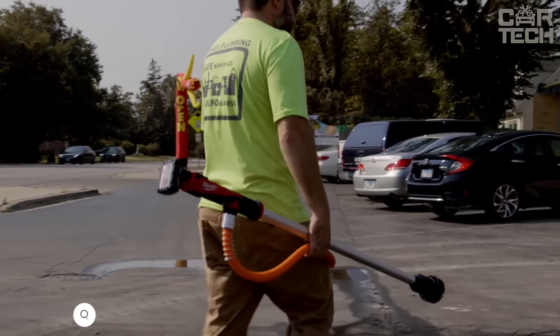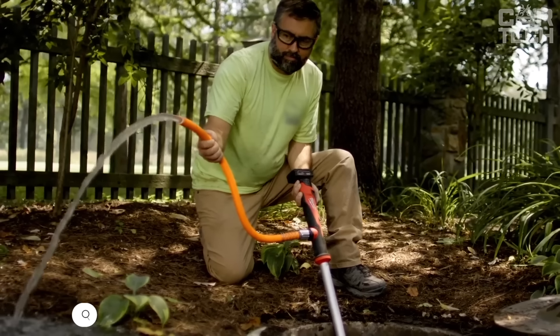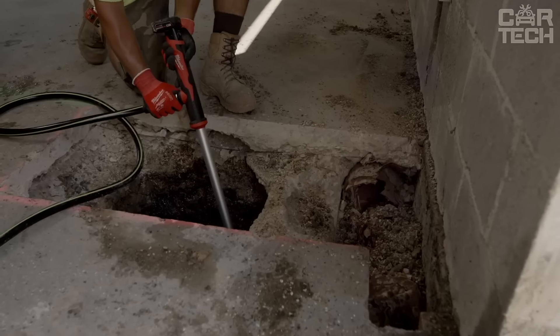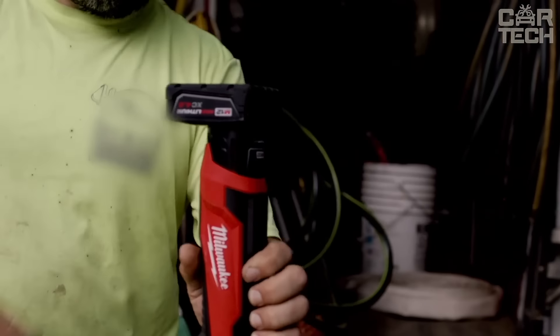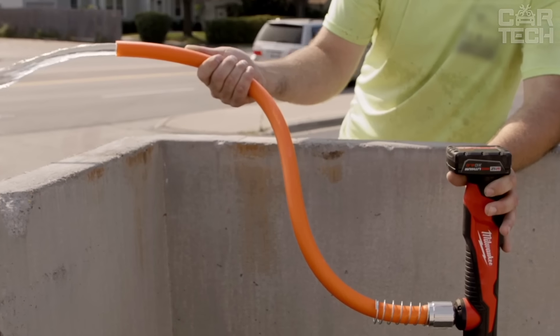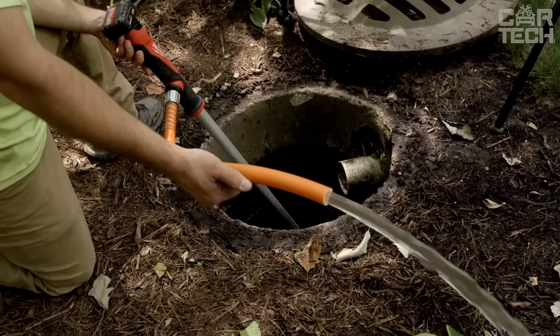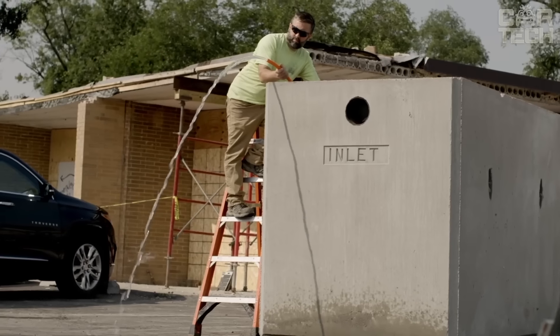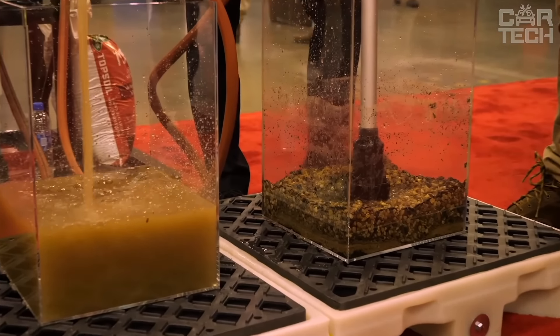The Milwaukee M12 Stick Transfer Pump has a 36-inch submersible aluminum cylinder that allows you to reach water in even the deepest of places. This pump has a special hydropass filtration technology. The 360-degree filter maximizes water flow even when there is a lot of debris. It can pump up to 9 gallons per minute and is compatible with a standard garden hose.